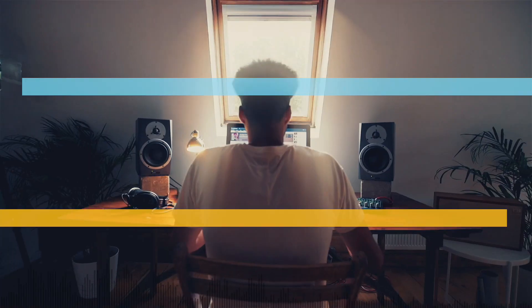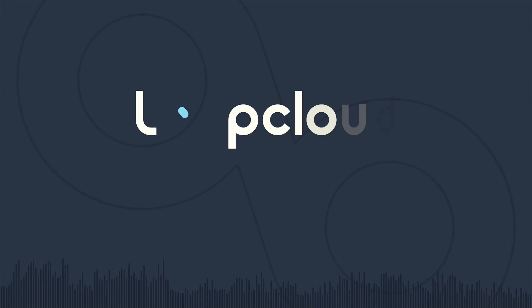With four million sounds, what will you create? Take the free trial today.